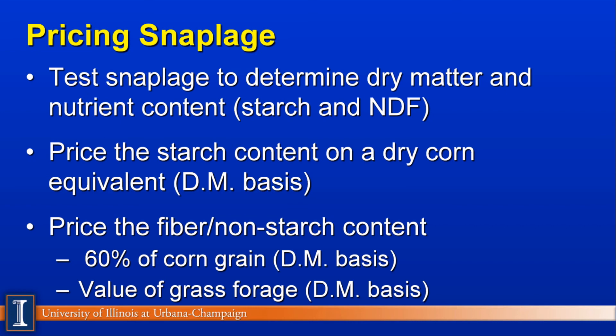All these calculations are done on a dry matter basis, and then you can work it back to an as-fed basis when actually selling or valuing the product. This fiber — the NDF we have — is really fairly good fiber. The cob is more digestible at this stage of maturity, and the husk is a fairly good quality forage. The Pioneer group also has a spreadsheet on their website where you can plug in your feed test results and it will calculate a value. Snaplage can be quite valuable because the fiber is pretty digestible.